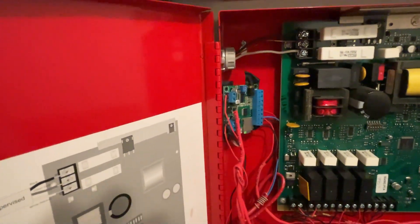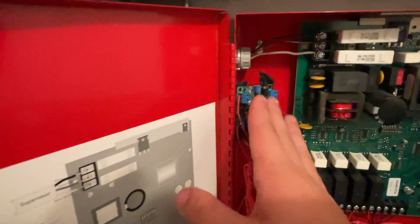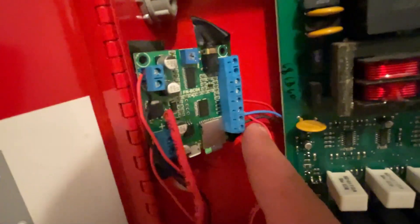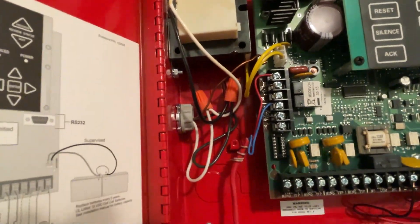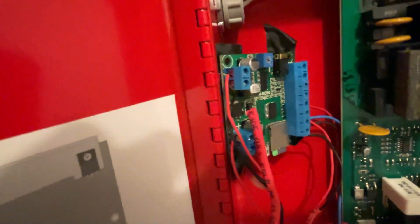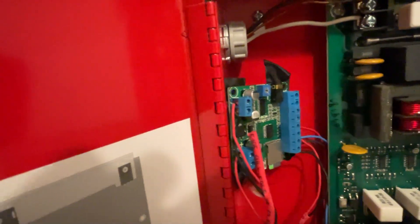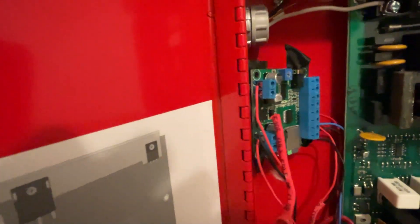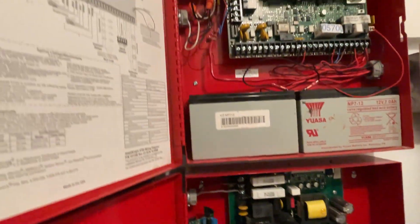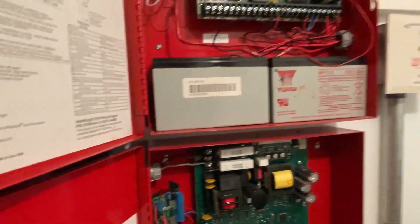This little voice evac module — credit in the description to the channel I learned how to do this from — just reads off of an SD card. It has three relay inputs: two relays are from this panel and the third for weather is from this one. They all feed into here, and then we have a speaker output which is wired in parallel to the two speakers on the system.